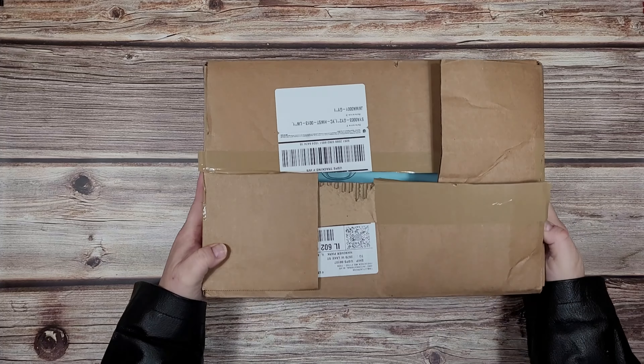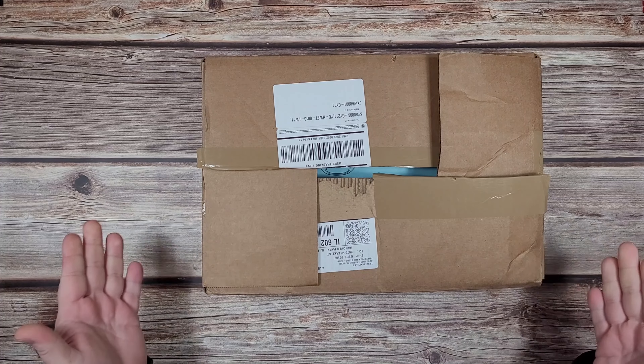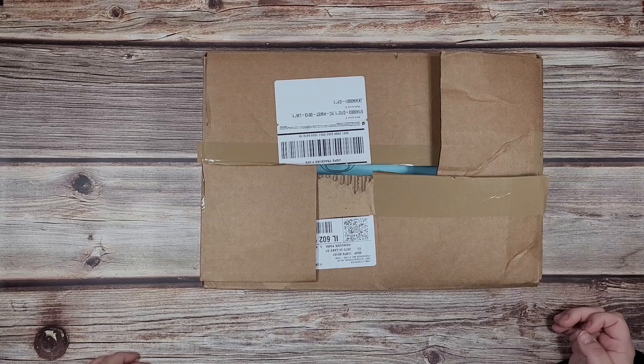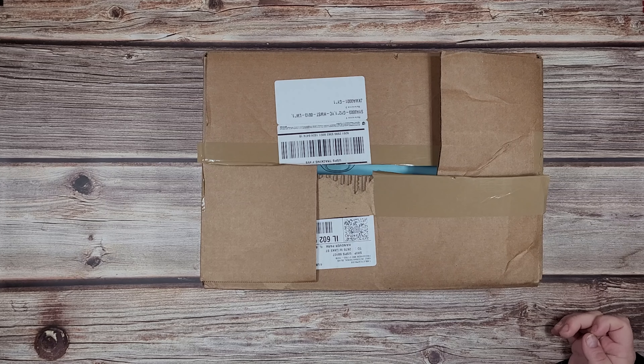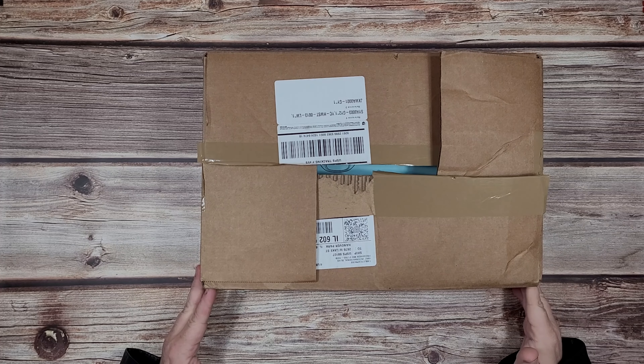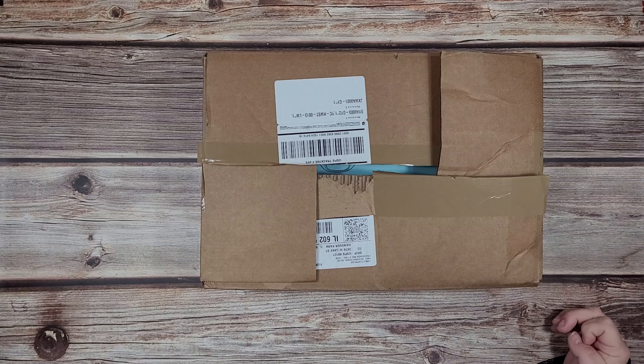Hello friends and welcome to another Benefit of the Dowd Unboxing. I'm your host Adam Dowd and this week we have a belated video. I received this just before the holidays but never got a chance to unbox it because I didn't really work during the holidays. But this is a care package that was sent to me by a company called Acaso.